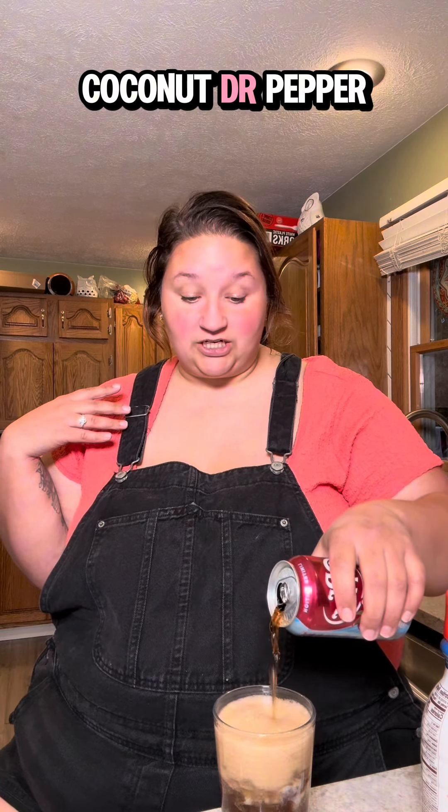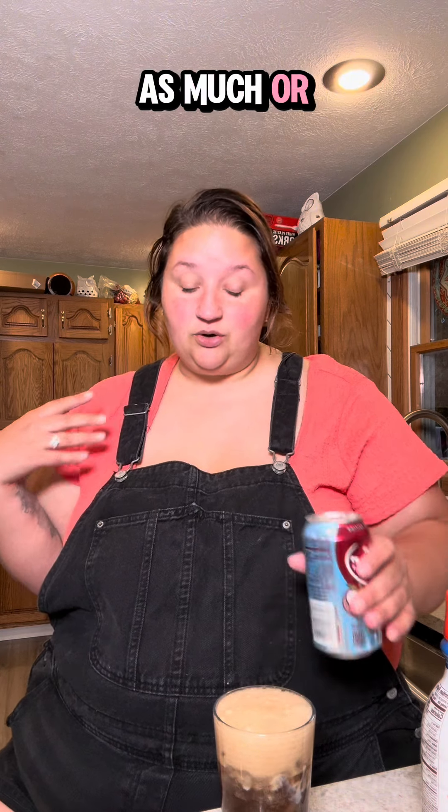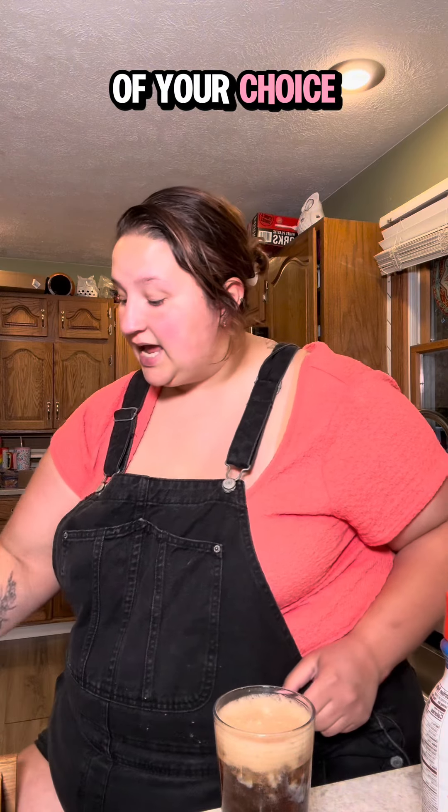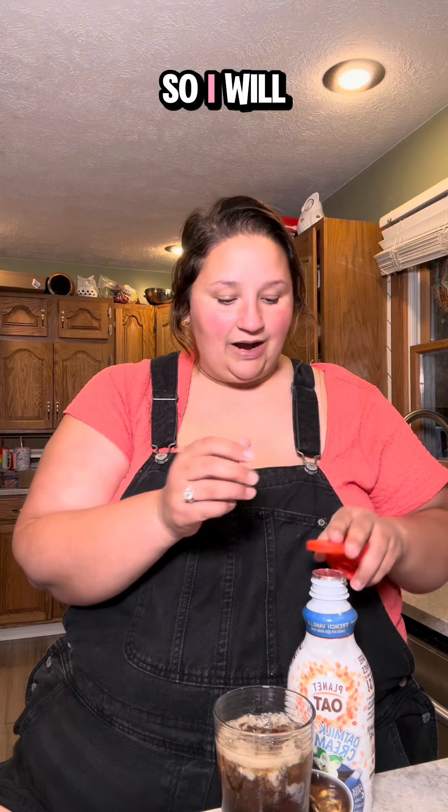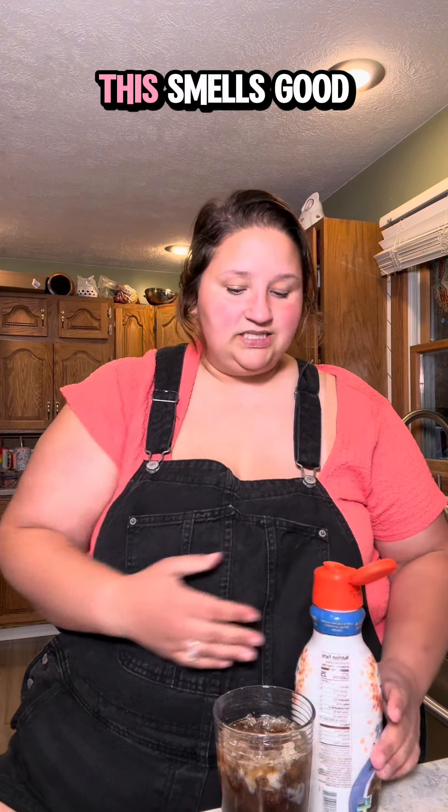This is creamy coconut Dr. Pepper. You just put as much or as little as your heart desires of your soda of choice. Then you put creamer — half and half, creamer, whatever you've got. Now I'm a lactose intolerant bitch, so I will be using oat milk creamer. This is Planet oat milk creamer, it's French vanilla. I've never had this kind — last time I had just the plain kind. Ooh, this smells good. We're going to see if this is delicious.